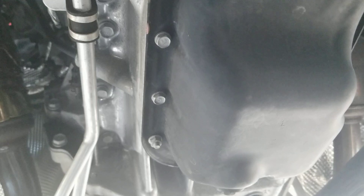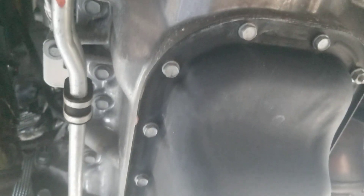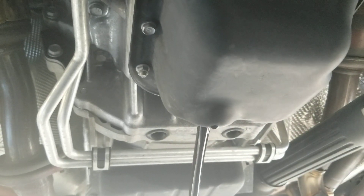I got some trays down here to catch any mess, which I usually don't make — I'm pretty good at this. Got your glove on, wear your PPE, and you're just going to drop your plug out. I'll check and make sure the seal's on it — it's okay. I had no evidence of it leaking, so I'm not going to change it. And there you go.